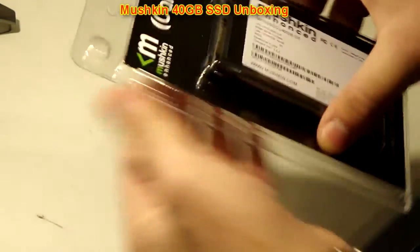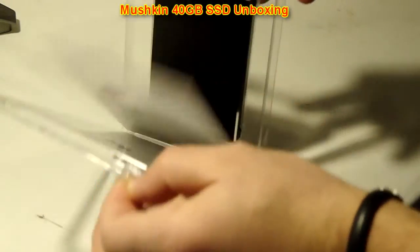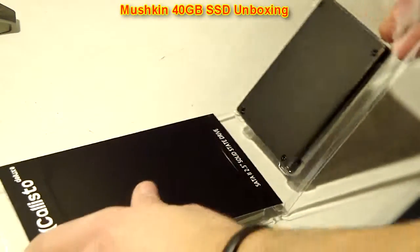Alrighty, so this is not a blister pack, so it looks like it's going to be really easy to open. I might eat my words in a second. Oh, look at that. Look how easy that was. Amazing.